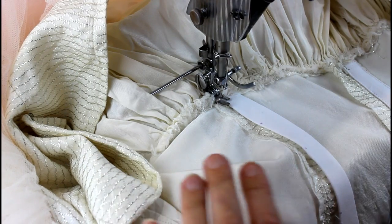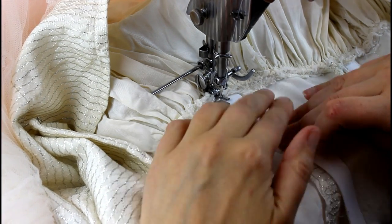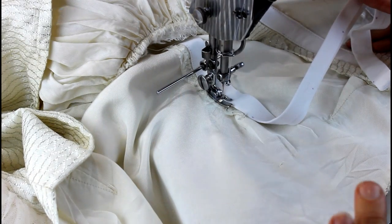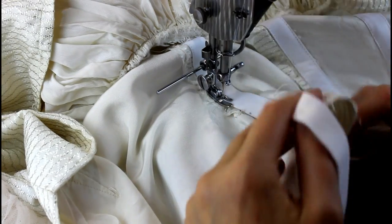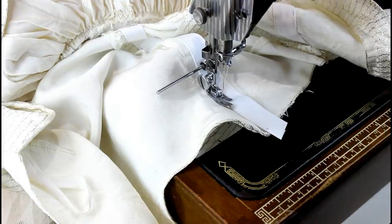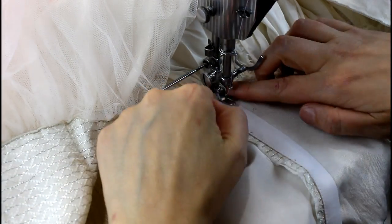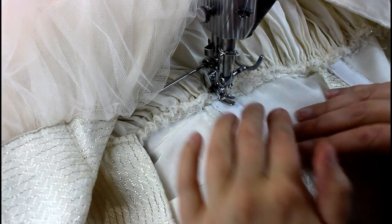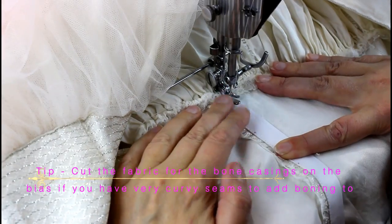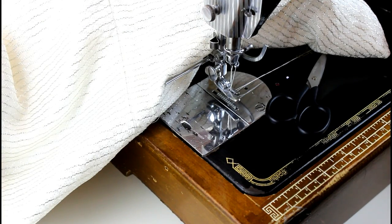Now it's time to sew in the bone casings. I've folded under the end and I'm just going to sew it up, lining it up with the seam. This seam stops because it's just a dart, so I'm going to continue it up and finish just next to the point at the top of the bust. When I get to the top I cut it off, stitch along the bottom and then up the other side. I like to stitch from bottom to top on both sides rather than going down and around - I find it keeps it nice and square and stops it pulling out of shape. I'm going to go ahead and finish all the bone casings now and then show you how to do the centre back.